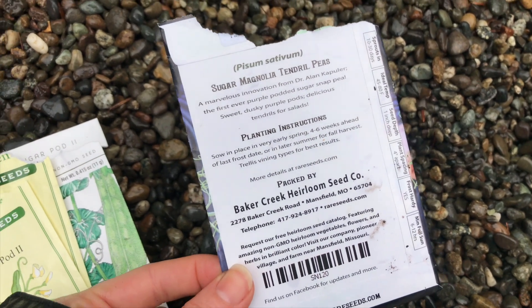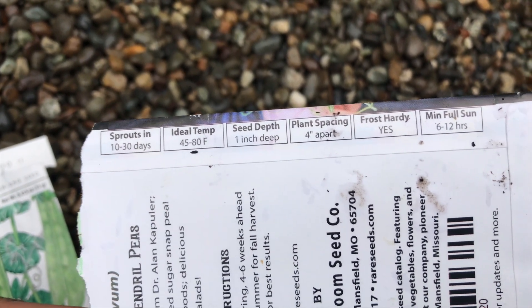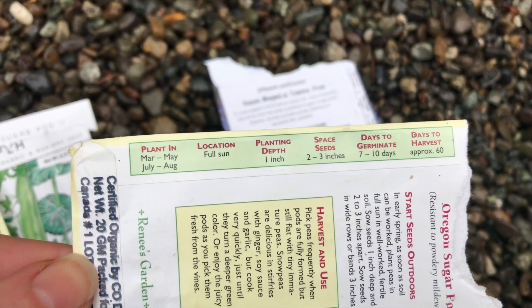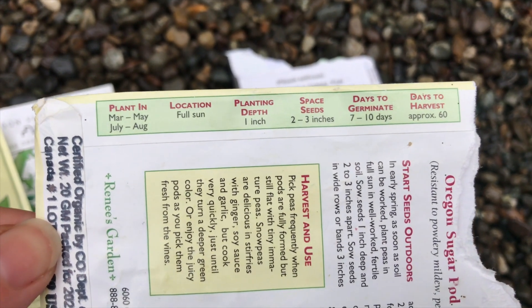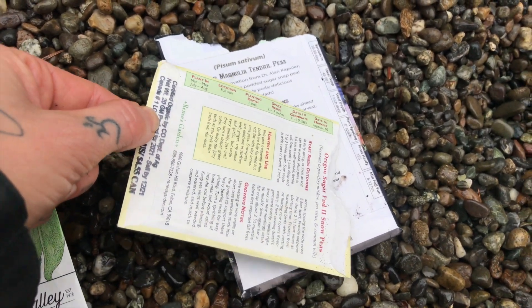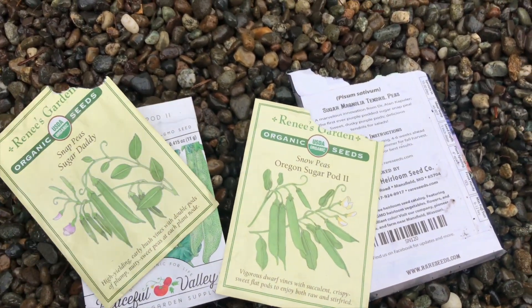So how you read packets — what you do is you read this right here. This tells you basically how deep to plant it, how far apart. These are frost hardy, which is why the other one popped up. I could have probably planted them honestly a month ago if I wanted to really push the season, but I'm a new gardener so I will push the season next year. So this one says space seeds two to three inches apart, planting depth one inch. And then this one says four inches apart. So what I'm going to do is plant the green ones two inches apart, and then put a four inch gap and then do the purple, and then also leave a space for the nasturtiums.